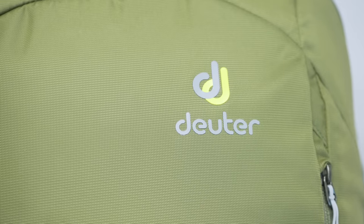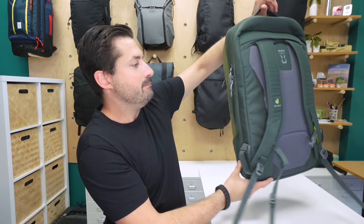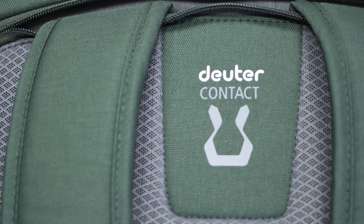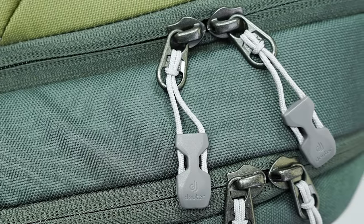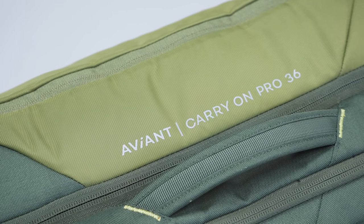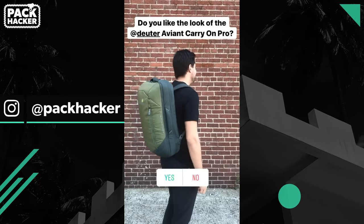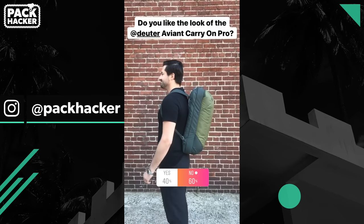From a branding perspective, there is a Deuter logo at the front of the bag. Flipping it around to the back, we have it on the straps, above the foam padding of the back panel, and on the zipper pulls as well. We also have the name of the bag — the Aviant Carry On Pro 36. That's a decent amount of type and logos on the outside, but that's typically what you get for a travel backpack with this aesthetic.